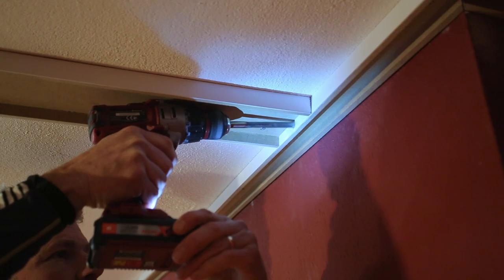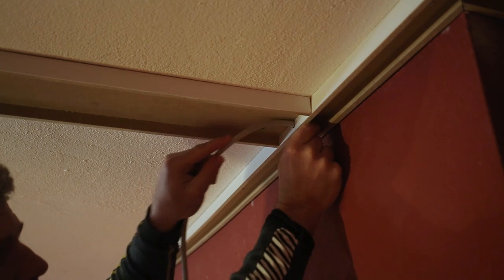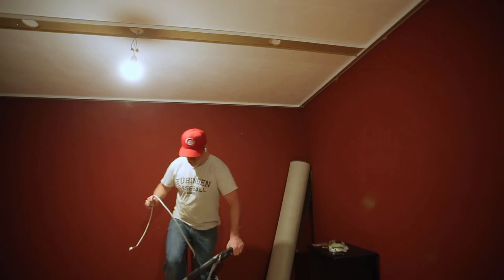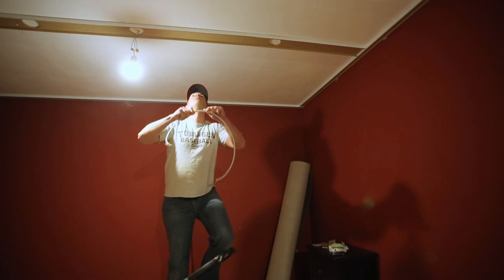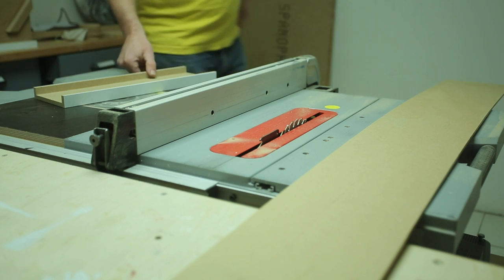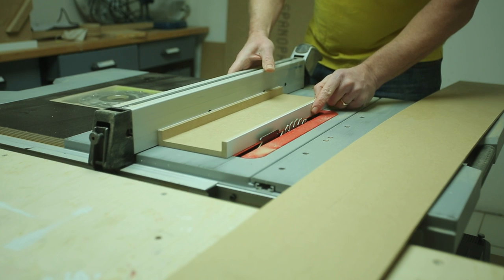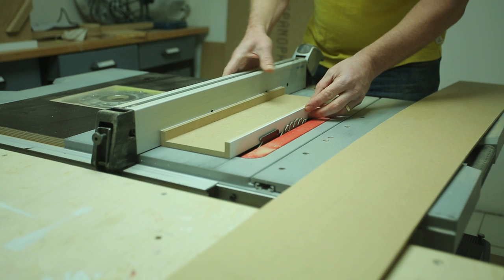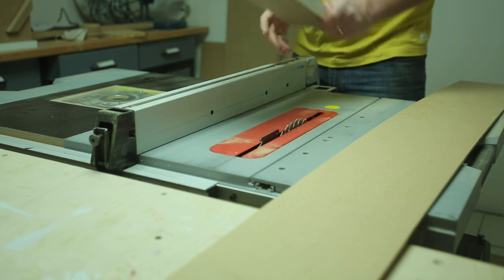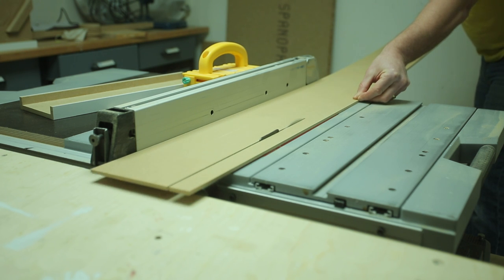Next I drill a hole to allow for the wiring that connects the light by the door, then run the wire for the remaining five lights, held in place by little zip tie clips. With that in place, I start ripping the caps for the beams. I use a cutoff piece of the beam to set the fence, then back it off a couple of millimeters to make sure I get full side-to-side coverage on the beam. For this I'm going to use 5mm HDF.